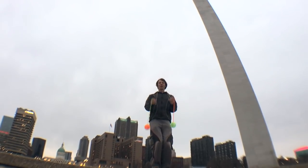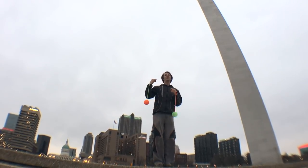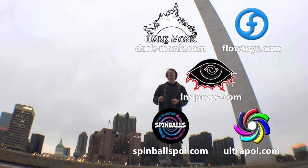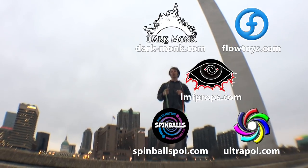Before I give you the rest of the trick, I just want to put a big shout out to the friends of the channel. Big thanks to Dark Monk, Flow Toys, LMF Props, Spinballs, and Ultra Poi for helping me make the videos on this channel possible. You can check out more information about all these companies at the links down in the description of this video.